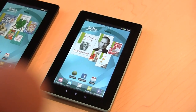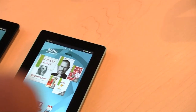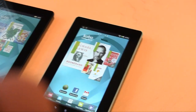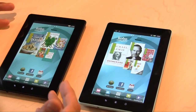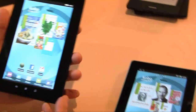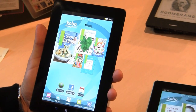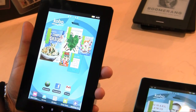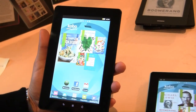Hey everybody, welcome to another Goodie Reader video review. This is Marcus. As you can see, we have two Kobo Vox in front of us, and we're here at Kobo CEO headquarters in Toronto, Ontario with Michael Servinius, who is basically going to walk us through some of the features.